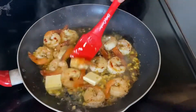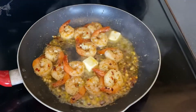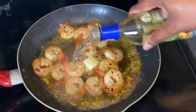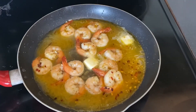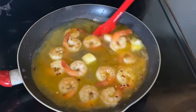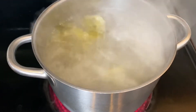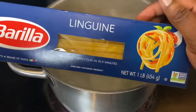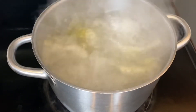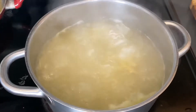Once your butter begins to melt, it's time for the wine. You can use regular chardonnay or cooking white wine — you'll need about a cup and a half. Get that combined, then let this simmer over medium heat until it reduces by half. At this point our water should be boiling for the pasta — I'm using linguine, so drop it in.